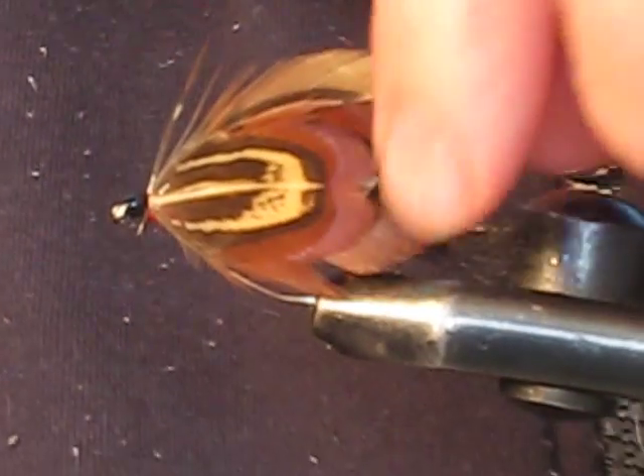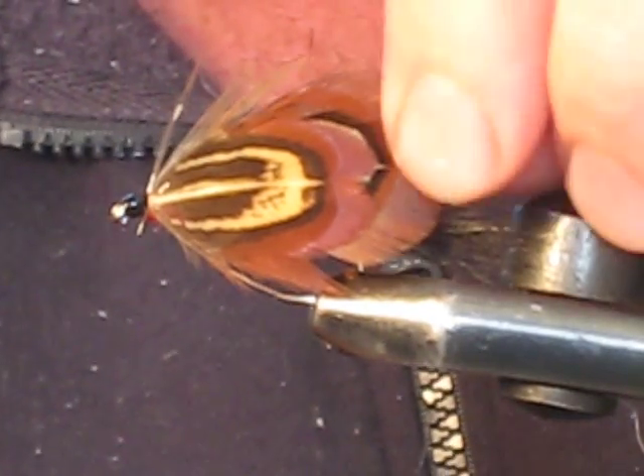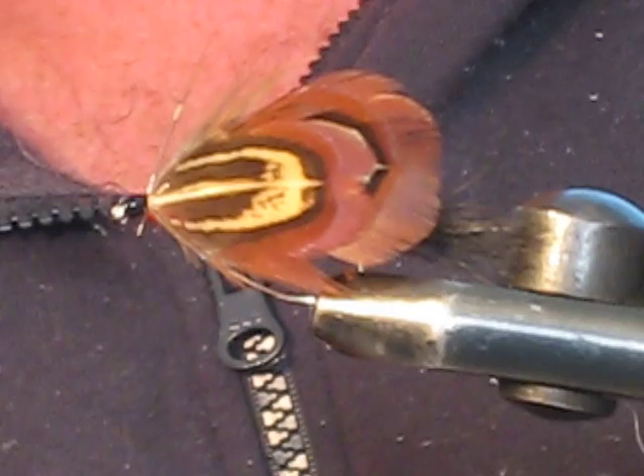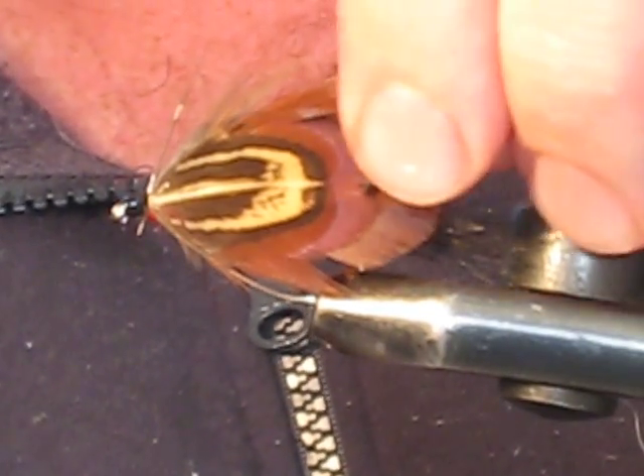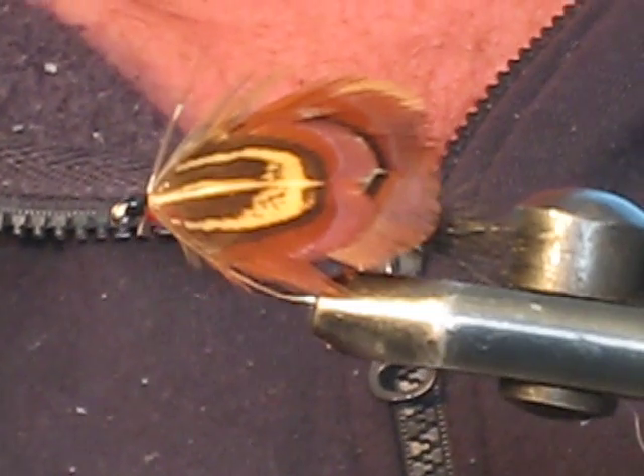And there we have it — a size 6 Mrs. Simpson. A fantastic night fly in New Zealand for targeting cockabully-feeding trout, especially sea-run trout at nighttime.